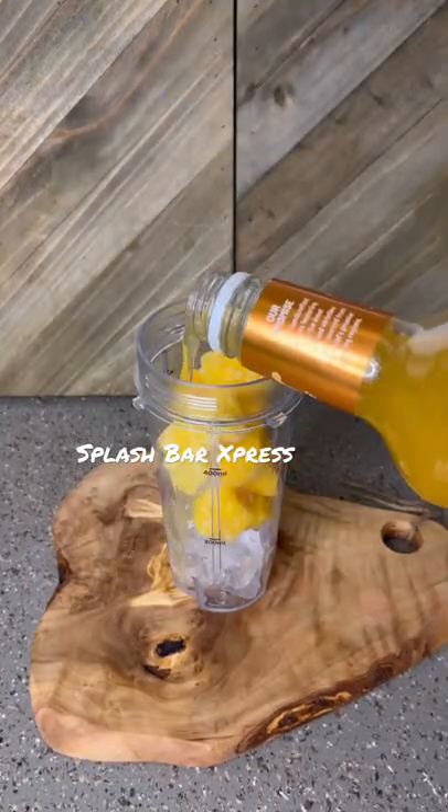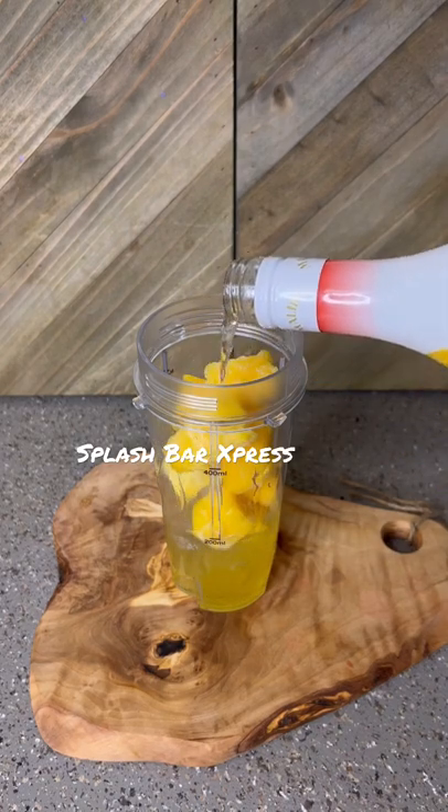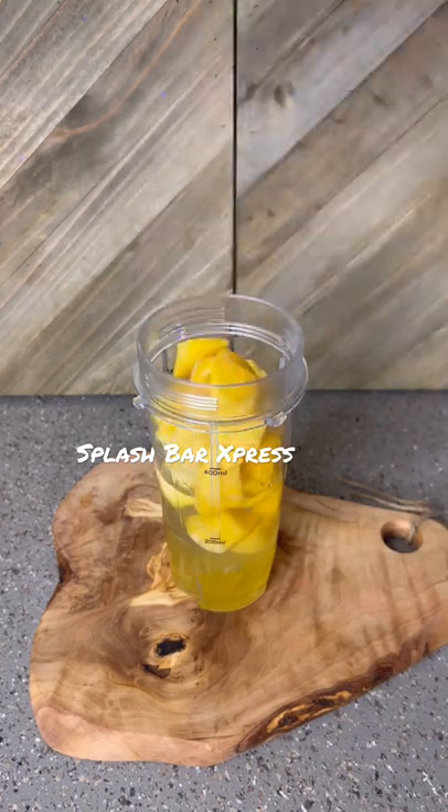Our next layer will be some ice, some frozen mangoes, an ounce of the mango mix, two ounces of the mango rum, and an ounce of your white rum. Then we're going to throw in some more mangoes and blend that up.